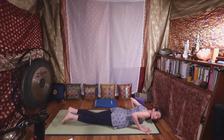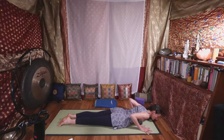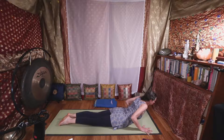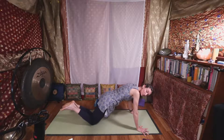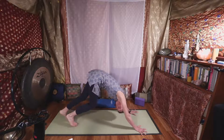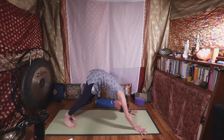On your exhale, scooch your hips in, have the tops of your feet and toes rooting down, and lift into cobra pose. Then push with all your strength, firm your belly, squeeze inner thighs to go back through your plank or half plank to child's pose or down dog. Give yourself a moment.